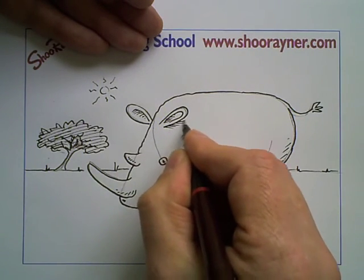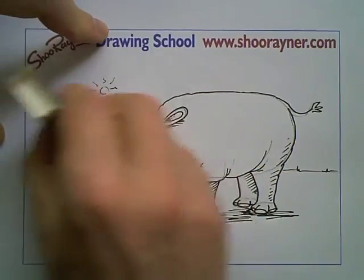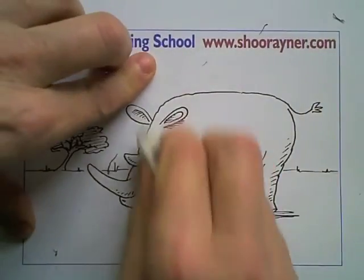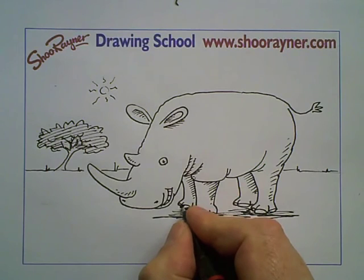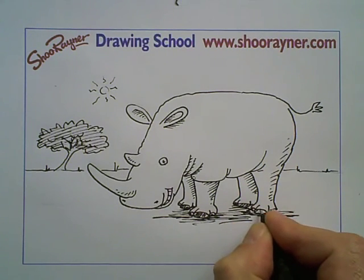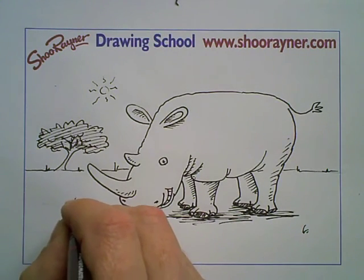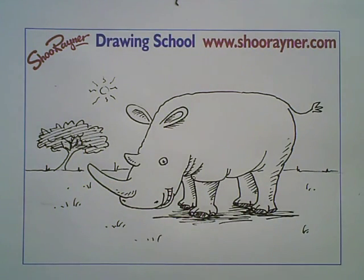And the inside of his... and there we have it. I can never find my eraser when I need it — I should have all my tools to hand before I start these things. So now if I rub out all the pencil marks — you'd never know. And there you are, there's a rhino. I would maybe shade in those toenails a bit, like that, and there's some extra bits of grass. And there you are — a rhino. How to draw a rhino.